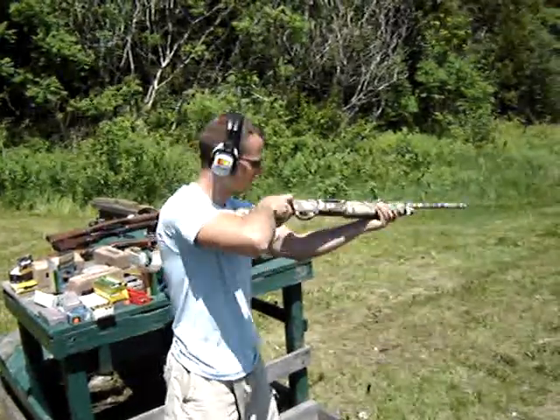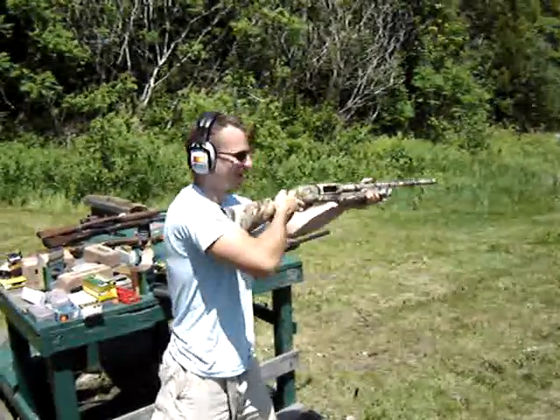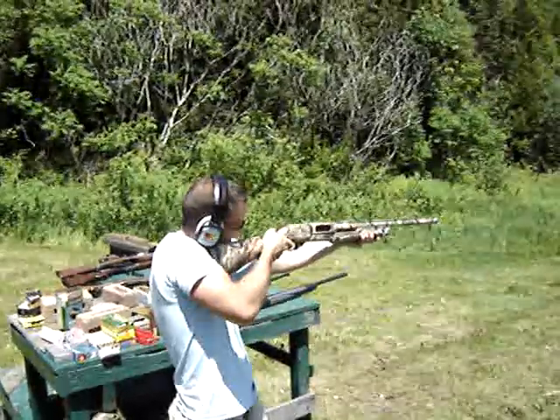Fuck me. You got to take one after I do this, man. Bastard. Go ahead. I want to see the recoil in the video later. Oh yeah. Oh no.